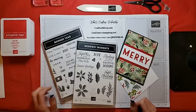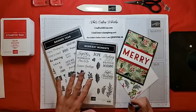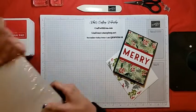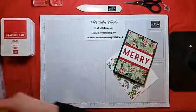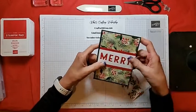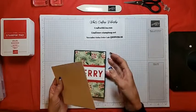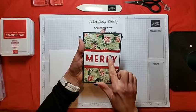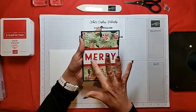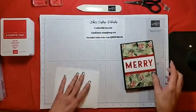Today we're going to be making a card with the negative die cut, and we will use the Merriest Moments and Banner Year stamp sets. We'll be using the Painted Christmas DSP from the holiday mini catalog and the Playful Alphabet dies. Aside from the dies, this is basically a stamps, ink, and paper card with no other embellishments. I'm using the negative of the die cut — that means I cut out the letters but did not use them; I used the negative piece that was left over.